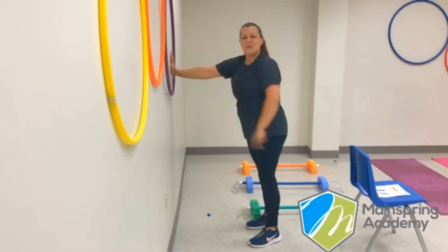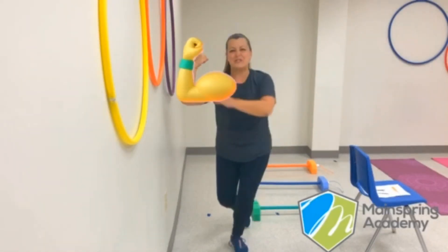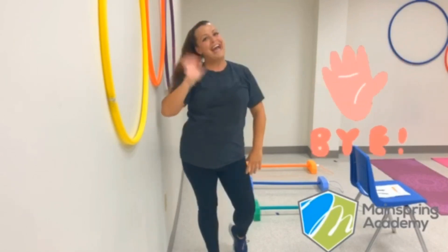Wow, you guys are so strong — let me see those muscles! All right, those are looking great. Come back next week and we'll learn another new exercise in Ms. Jen's virtual PE class. Bye, you guys!